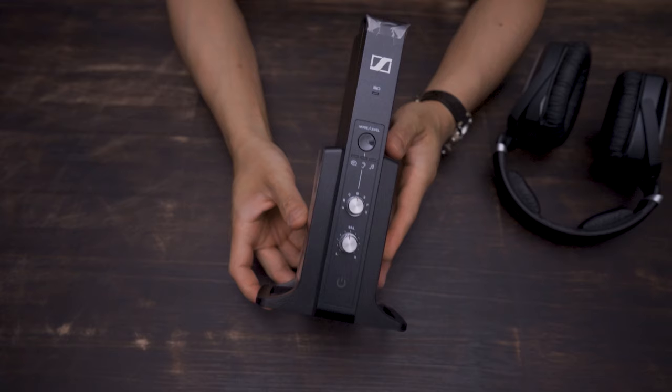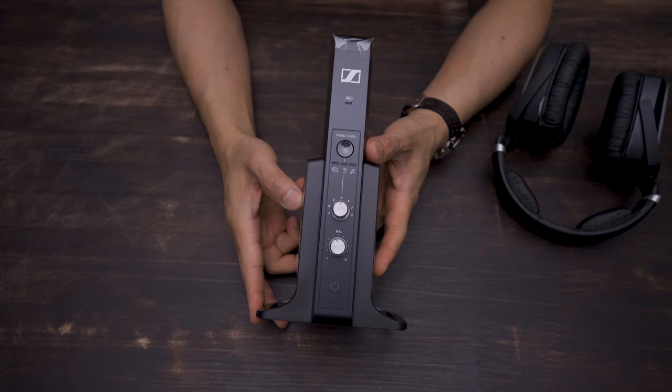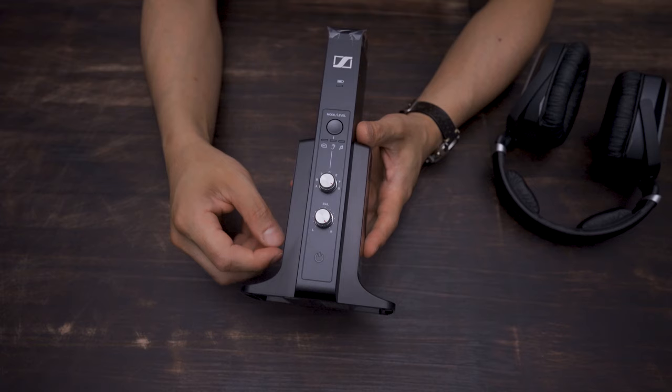This here is the transmitter slash charger — it's what your TV is going to plug into. Taking a closer look, you'll see the charge indicator. This button here is the mode slash volume level, and it works in conjunction with the hearing profile selector knob, which we'll go over in a bit. Here's the balance control, and on the bottom is the status LED.